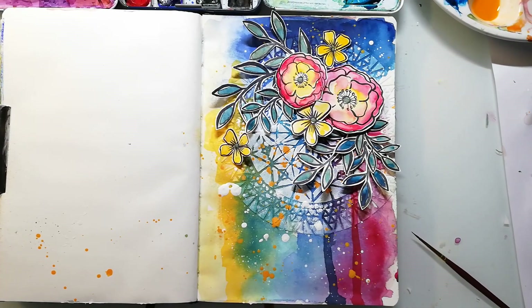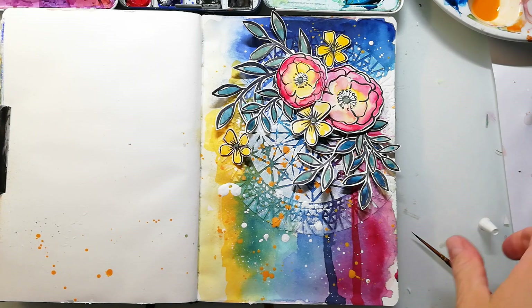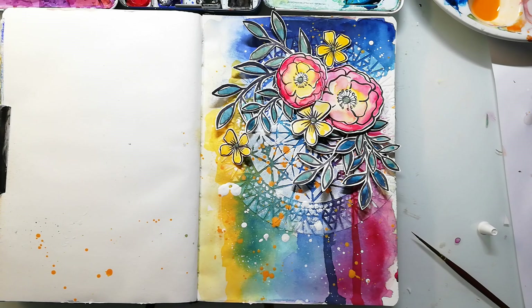I have cut out all the flowers and I left a small white border around each element to make it pop up from the background, and here I have already arranged them on my page. I always do this before I glue them down so I have an idea where I want to put what — and a good idea is also to make a photo of it. I always try to go with odd numbers, especially with the main images, and here I decided to pick five flowers.